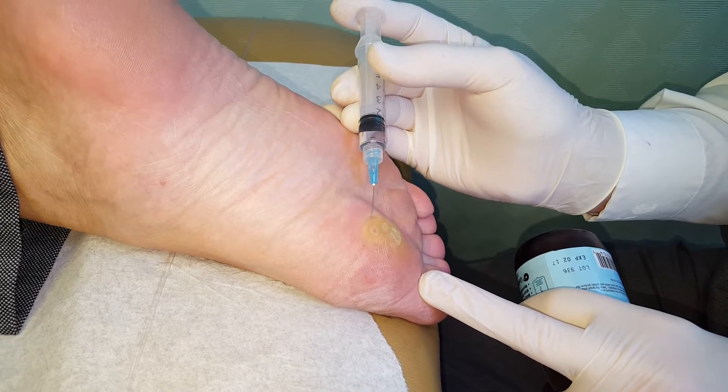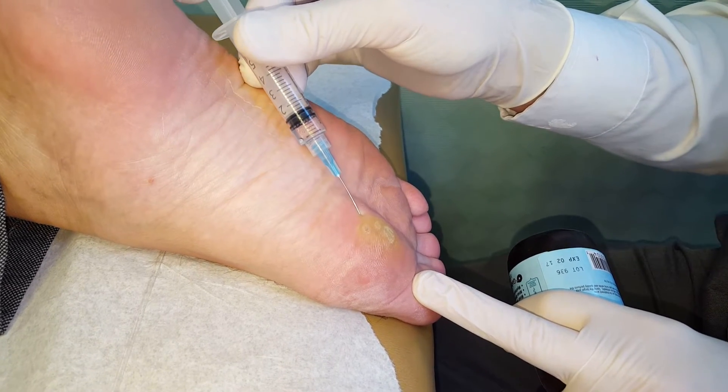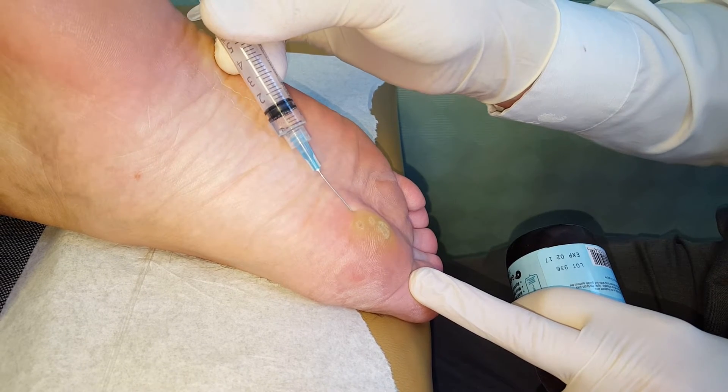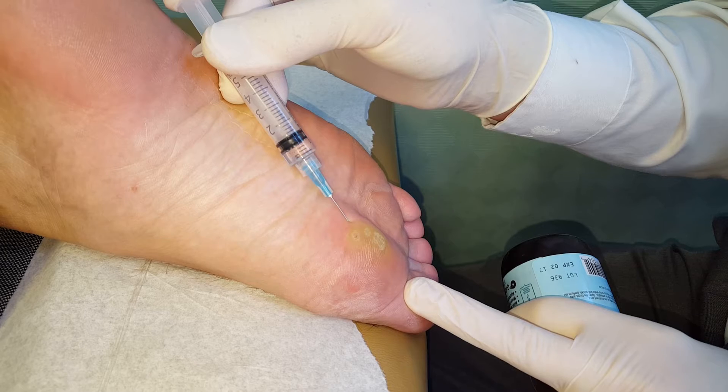It's Monday — wart day. This is wart day today. We'll get this whole area.